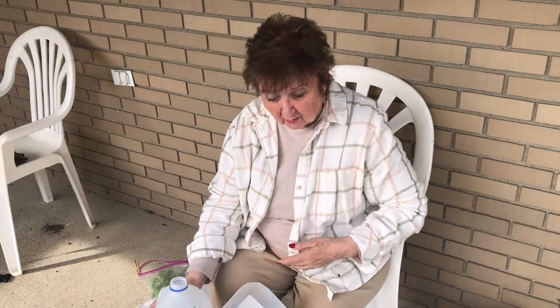Thanks for joining me in the Winter Sowing Reveal. Until next video, this is Mary from Gardening with Granny.